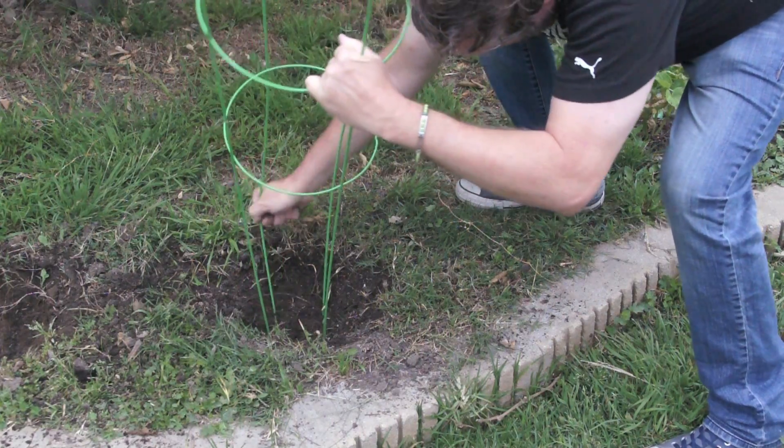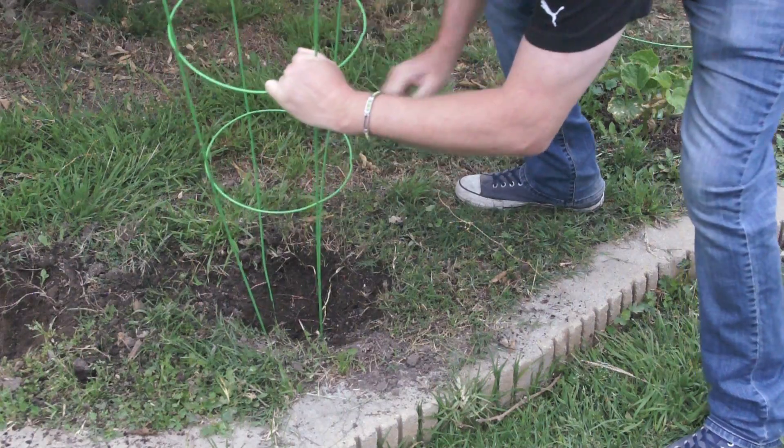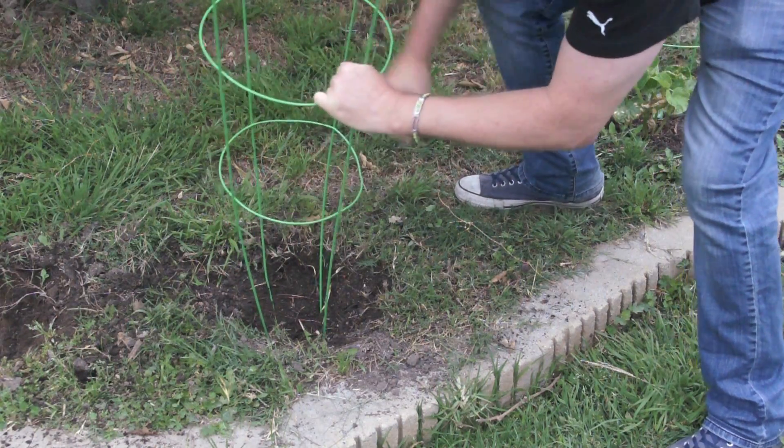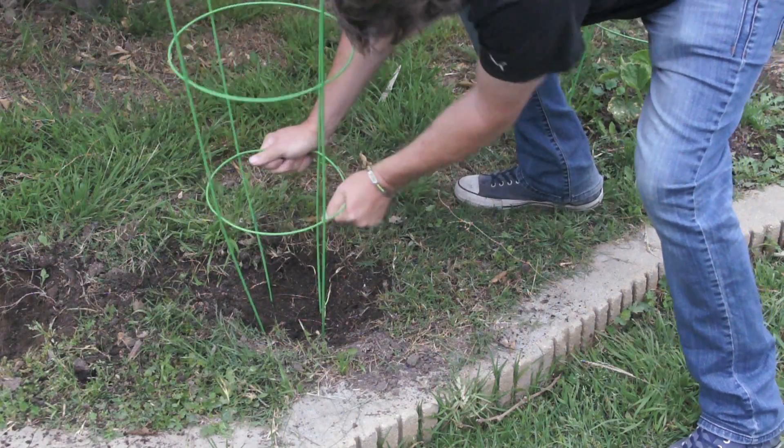You want to separate these little prongs here as much as possible to give you some room right in the middle. And this one's going in very nicely. There we go.